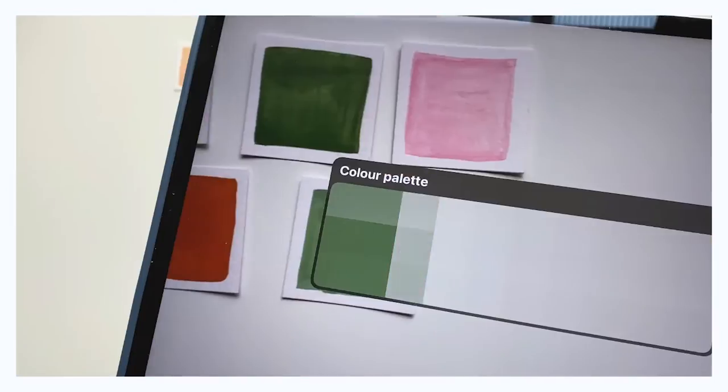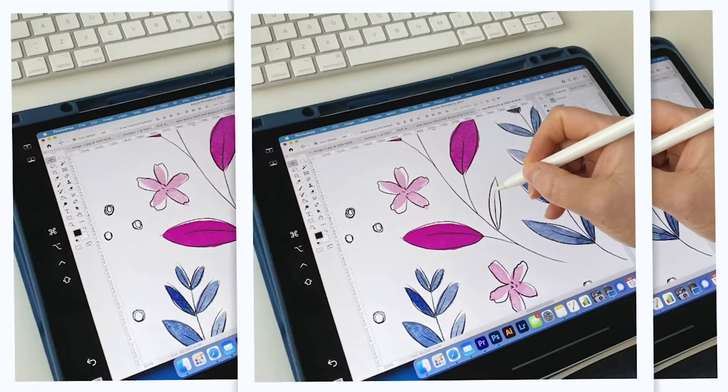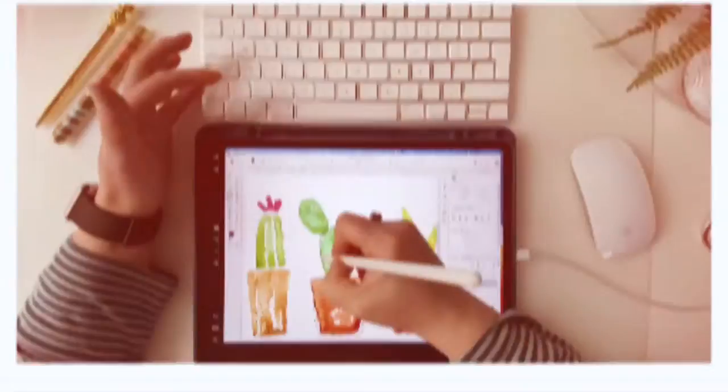In this Skillshare class, I'm going to teach you how to use your iPad and Apple Pencil to enhance painting techniques that you're already doing. I'm going to teach you how to use Sidecar to change your iPad into a pen display tablet that you can use to illustrate directly into Photoshop.